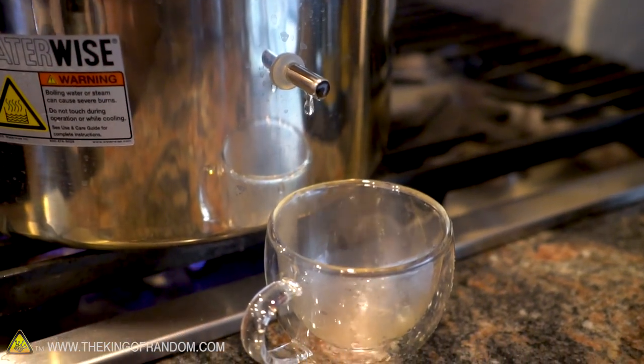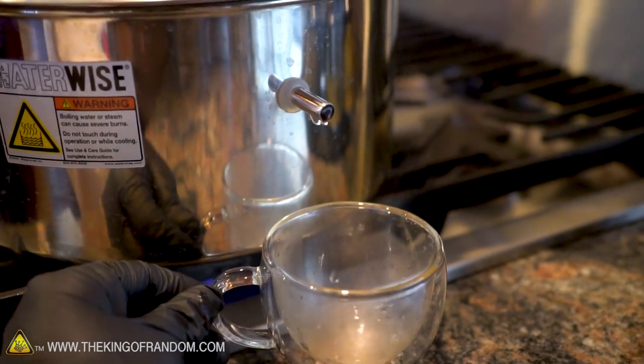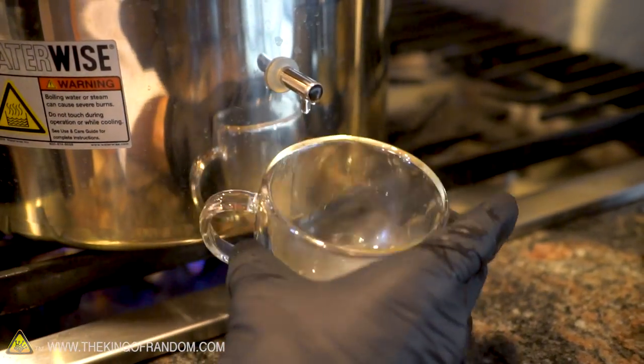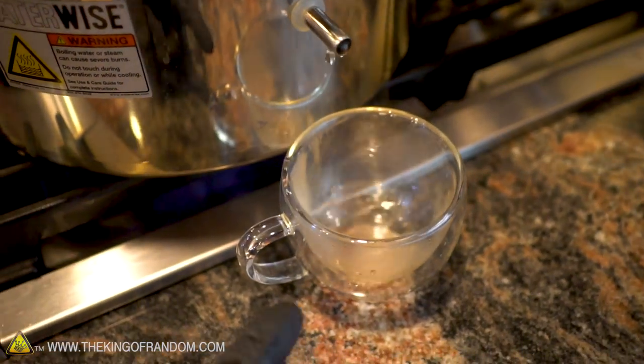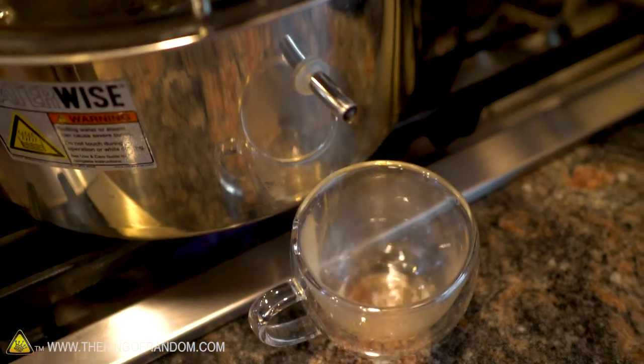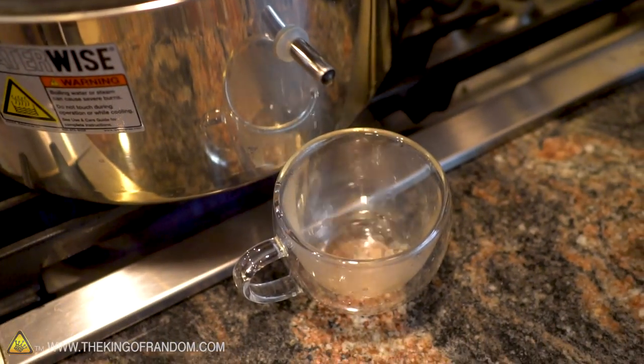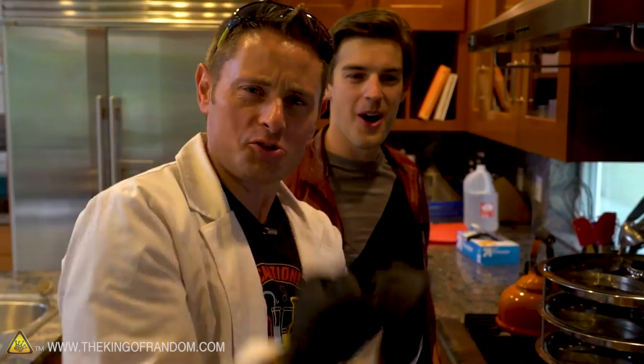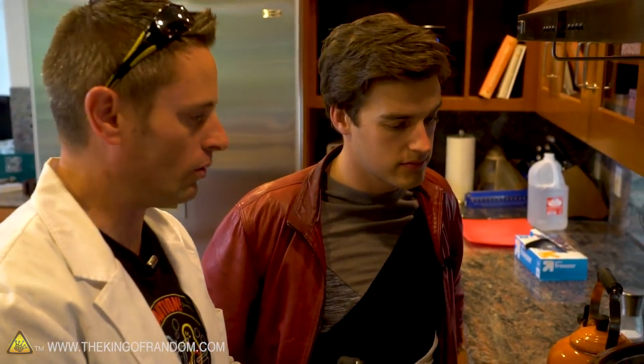Some water is finally coming out of the spout, and it looks to be fairly clear, pouring out really quickly and consistently. This whole thing is really hot right now — the glass is steaming, the water is steaming, everything is hot and steamy. $400 well spent. All we have to do now is let this sit for about 30 minutes so we can collect a whole bowl full, then let it cool down and give it a taste test.